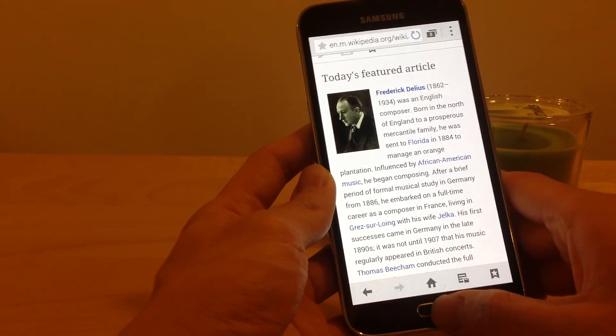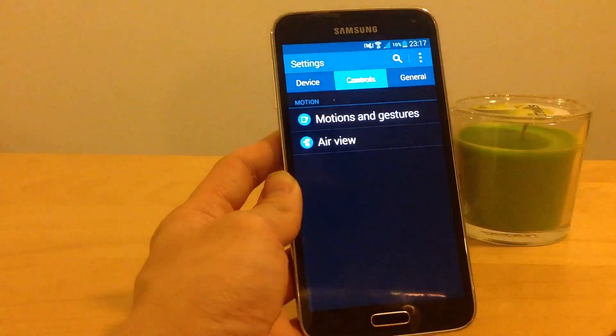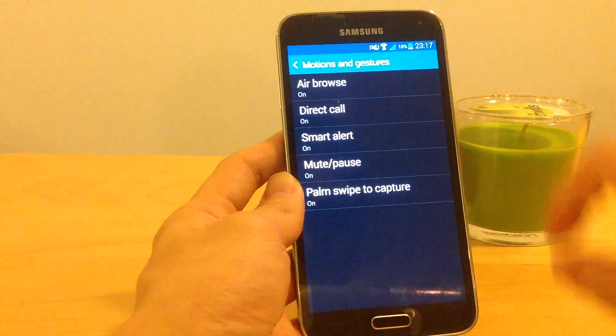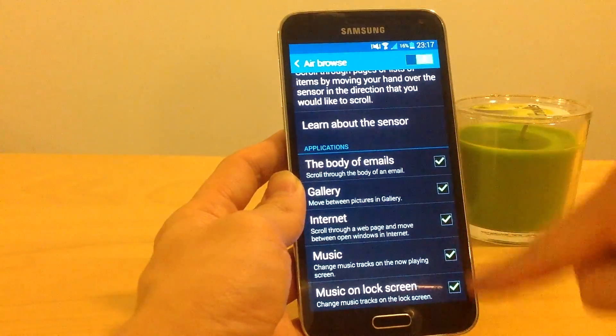So if you'd like to use it, be my guest. Go to Apps, then Settings, then Motions and Gestures, then turn AirBrowse on. And you can choose where to enable it.